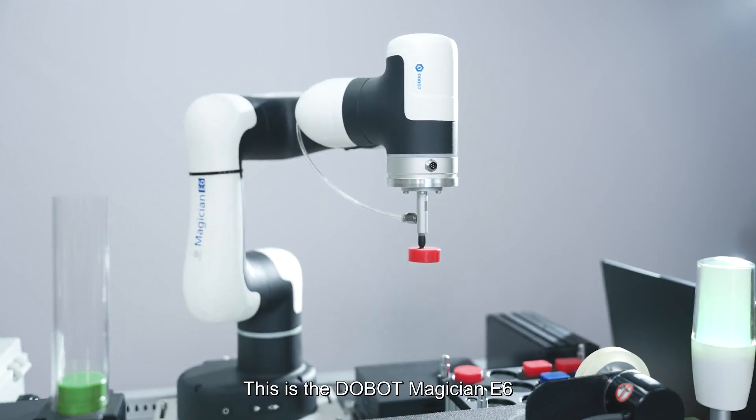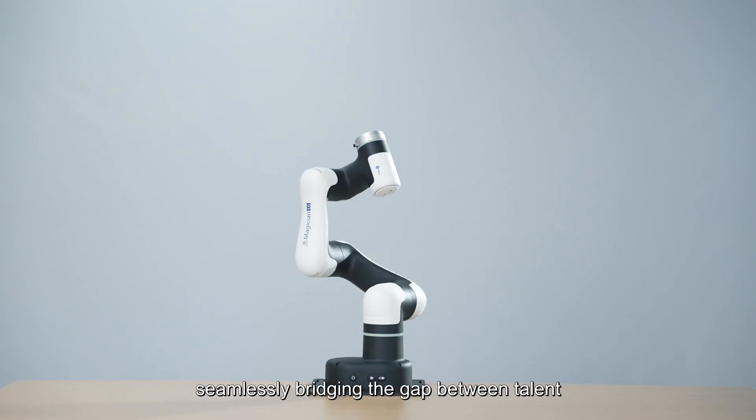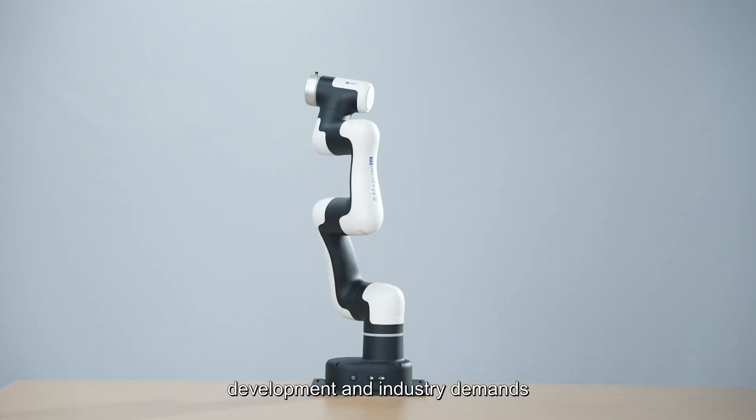This is the Dobot Magician E6 — powerful, safe, and user-friendly, bridging the gap between talent development and industry demands.